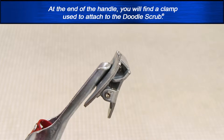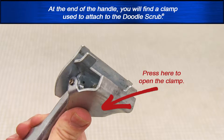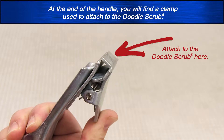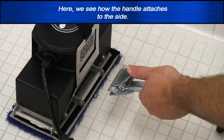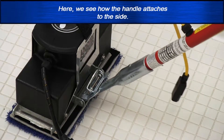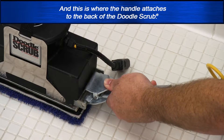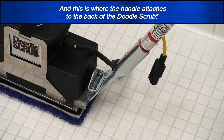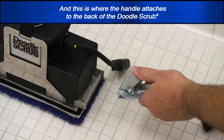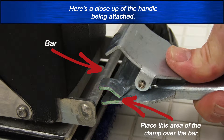At the end of the handle, you will find a clamp used to attach to the doodle scrub. Here we see how the handle attaches to the side, and this is where the handle attaches to the back of the doodle scrub. Here's a close-up of the handle being attached.